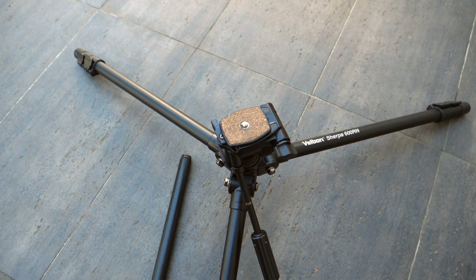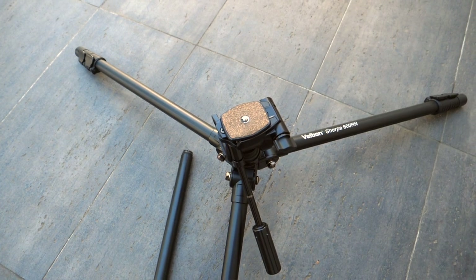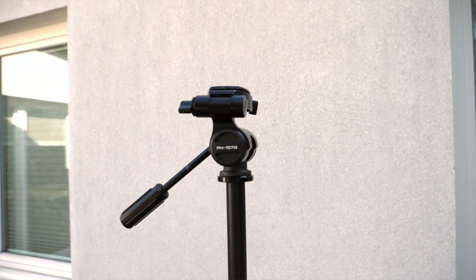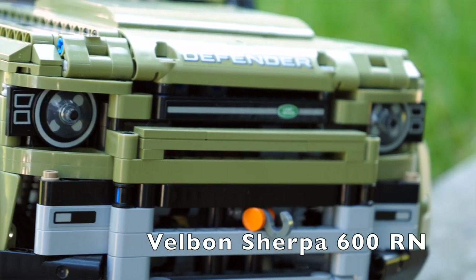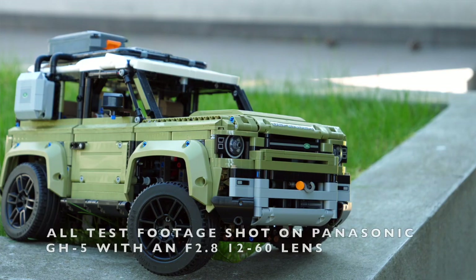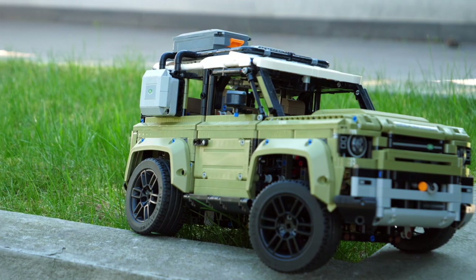I had to retire this tripod only after I dropped it one time too many and the quick release plate lock broke. This is when I upgraded to the Velbon. It's relatively light and compact and you can spread its legs far apart to get those nice low-down shots. The head is released and tightened with a twist of the handle, but it's not ideal, especially when you want to get a panning shot of details and adjust focus at the same time. The head level adjustment is limited as well.